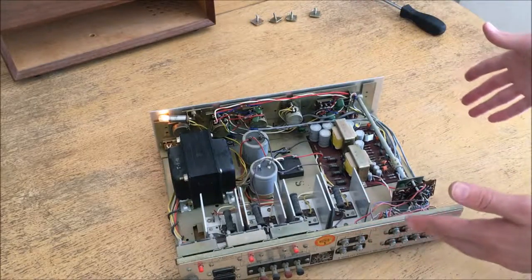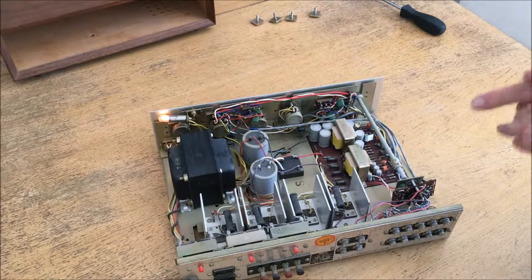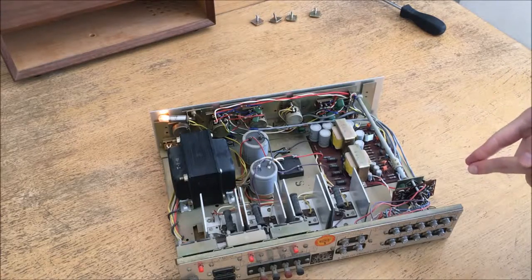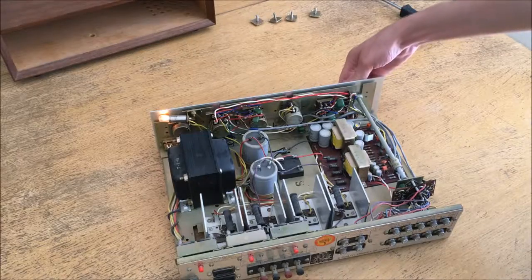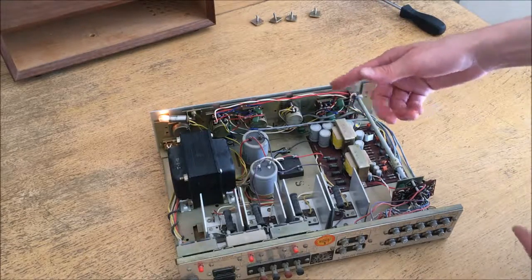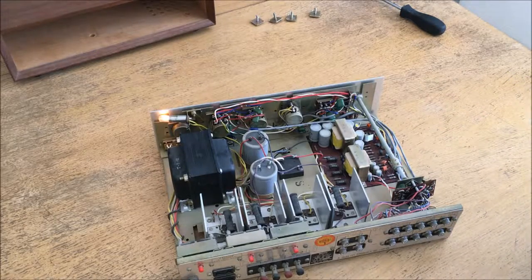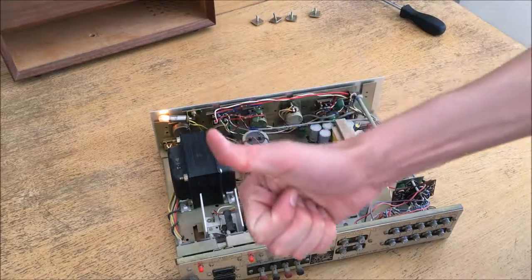This is the inside of the amplifier. In the future I plan on working on this a bit more — improving the contacts on the swipe control and probably replacing some of these capacitors if they are in fact bad. Thank you for watching Vintage Tech Time on Dielectric Videos. See you next time.